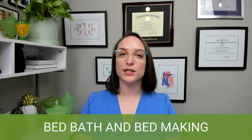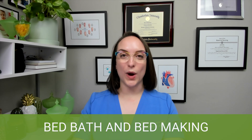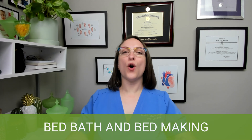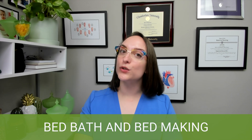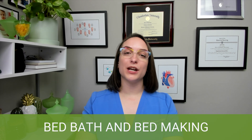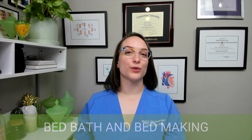When it comes to bed making, a few key points: raise the bed to waist height so you don't injure yourself. We don't shake the linen — at home you might shake out a fitted sheet, but in the hospital we don't want to disperse skin cells or pathogens. And soiled linens go immediately into the soiled linen bag, not on the floor.